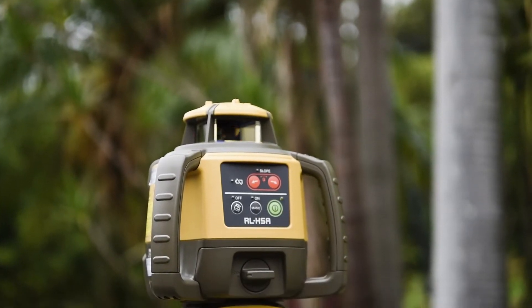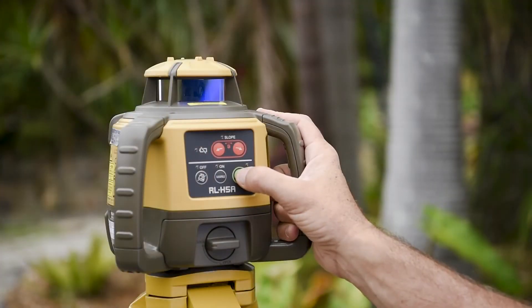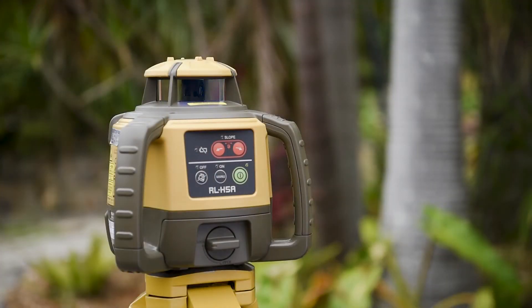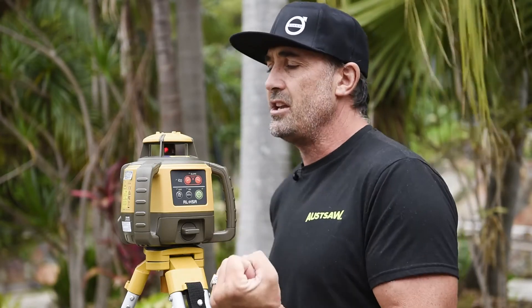That's going to keep the boss happy and keep you ahead of the game. You'd have to be a bit of a goose not to take care of a beautiful piece of kit like this, but it's great to know that the RL H5A has been built to the IP66 rating — meaning dust, torrential downpours, or light knocks and abuse, this thing is more than able to cope. It's built really tough; you can feel the steadiness and the structure when you pick it up.